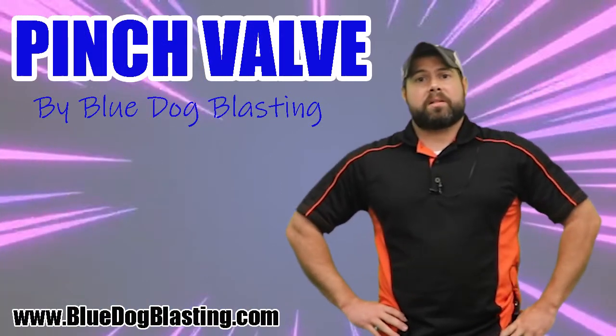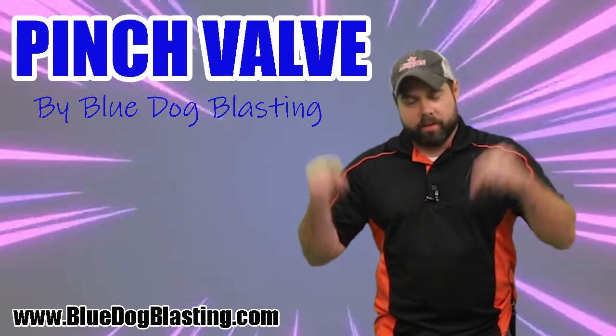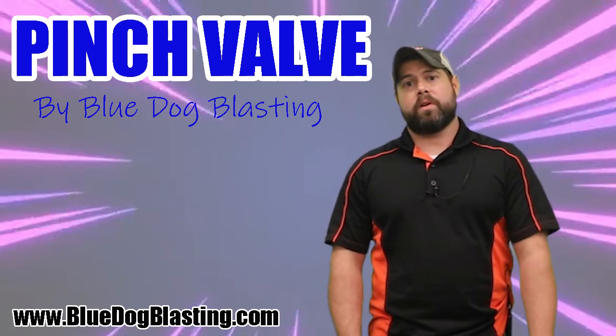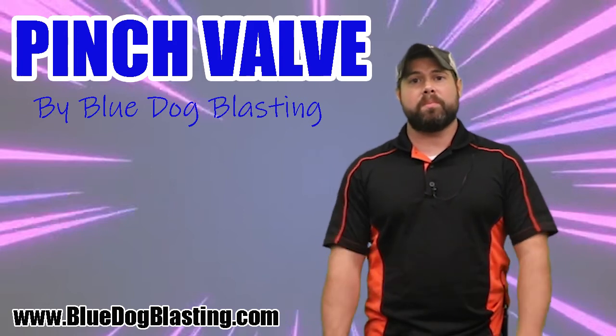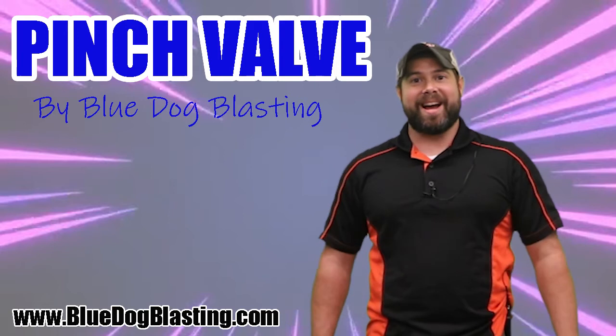Head over to bluedogblasting.com, get you one today, and if anybody knows that number, throw it down below. Subscribe to the channel, head over to the Facebook page, give us the old thumbs up, and stay tuned for more videos by Blue Dog Blasting. Get out there and blast!